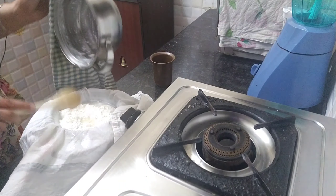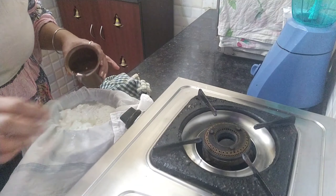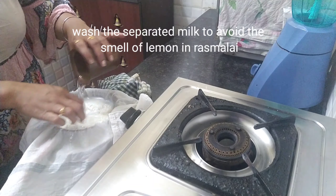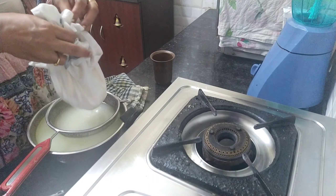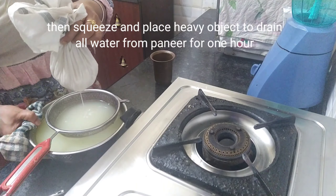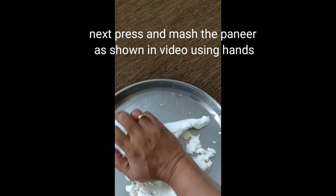We are going to put the paneer in cold water so that the lemon taste will move away from it. We rinse it in cold water so that the lemon taste is removed from the paneer.